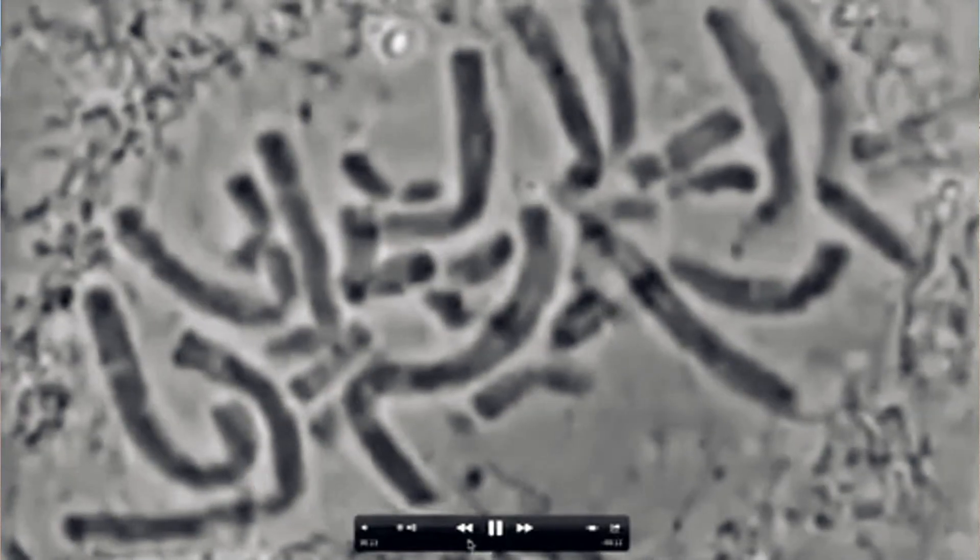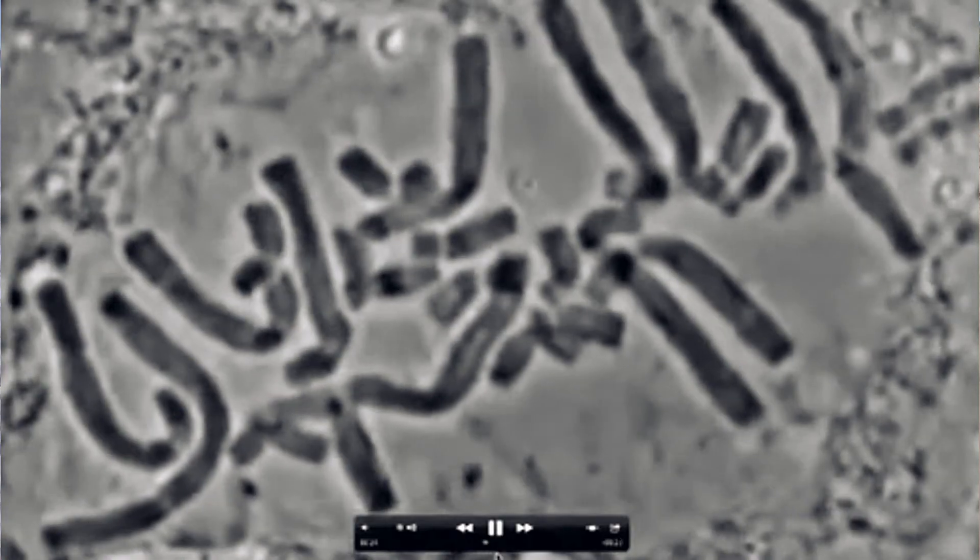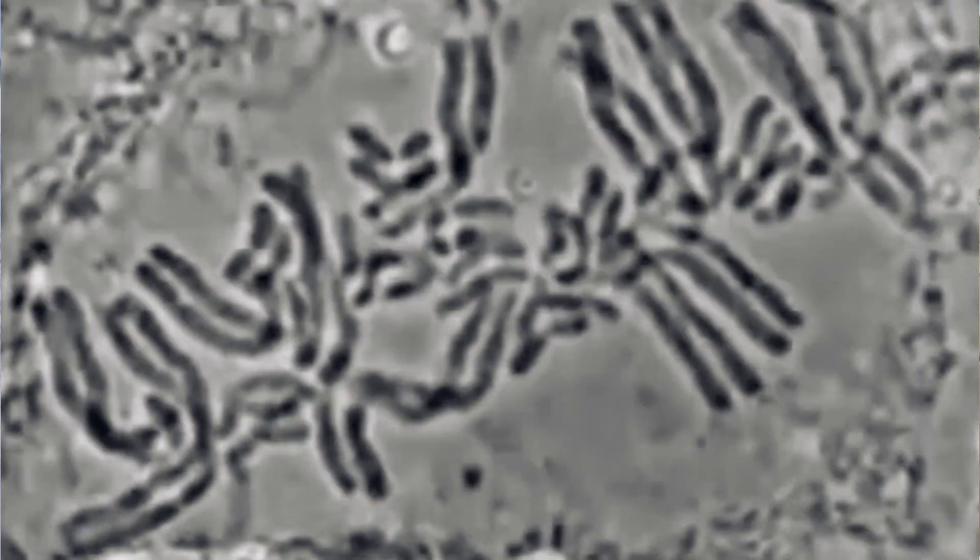Wnt proteins are so important to the stem cell population because once they open them up into interphase — cell division goes through a series of phases — the interphase position is usually pretty quick for the somatic population. Interphase for stem cells is different because if there's any damage at interphase, that's when you can see in videos of cells dividing the chromosomes unlacing.